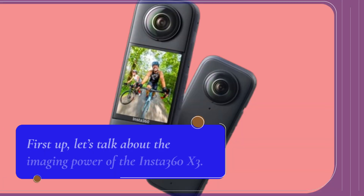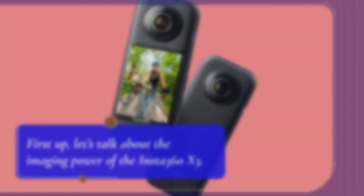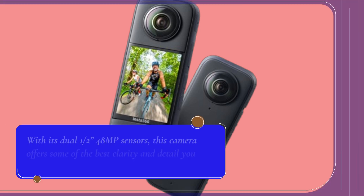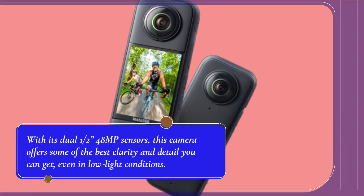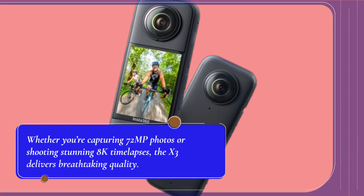First up, let's talk about the imaging power of the Insta360 X3. With its dual one-half-inch 48-megapixel sensors, this camera offers some of the best clarity and detail you can get, even in low-light conditions. Whether you're capturing 72-megapixel photos or shooting stunning 8K timelapses, the X3 delivers breathtaking quality.